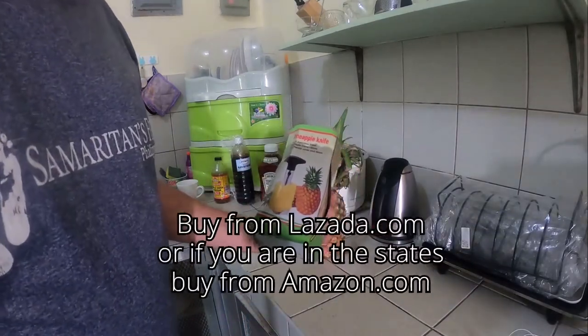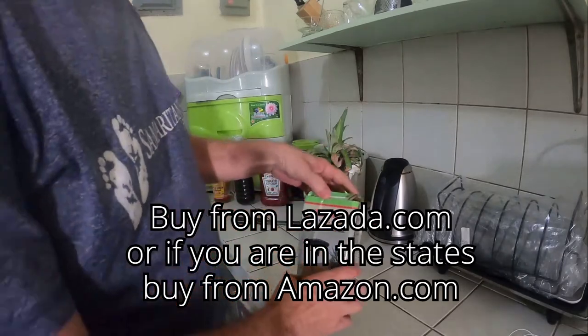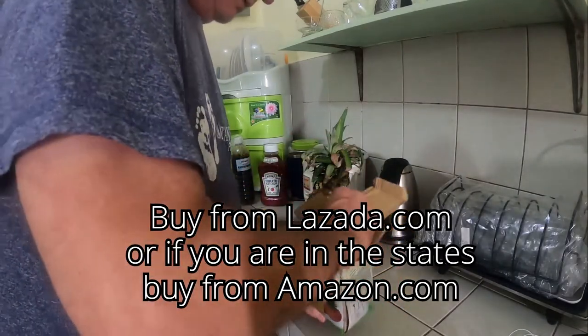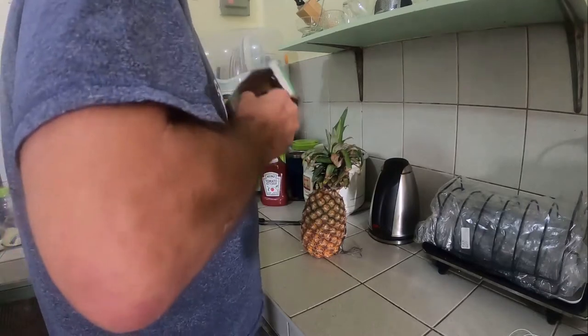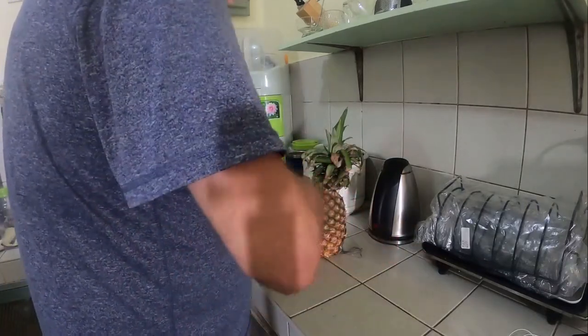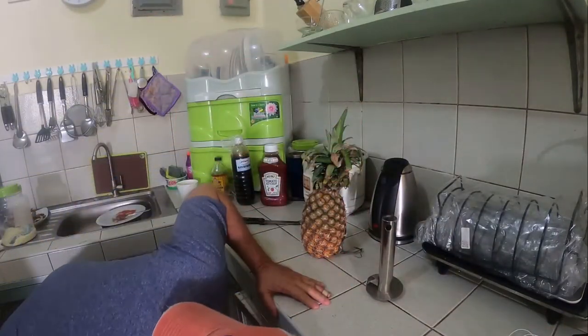Okay, here it is — it's called the pineapple knife. Let's see if this thing is going to work. Let me get it out of this wet box. Alright, take a look at this thing.